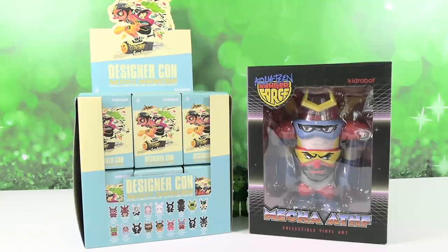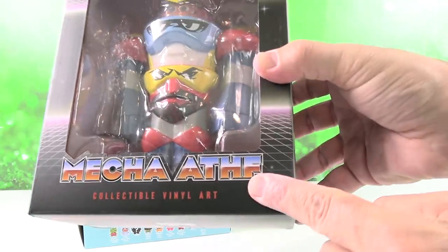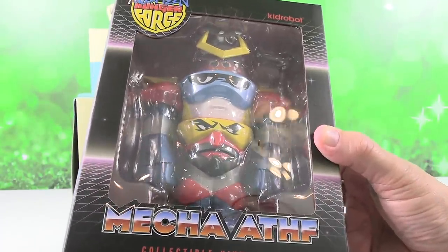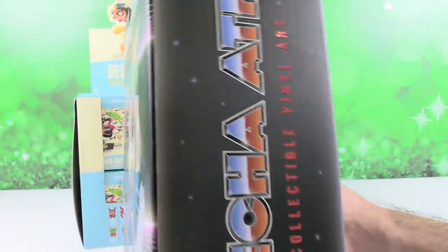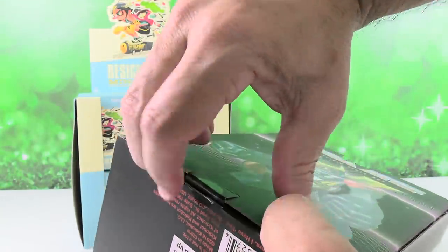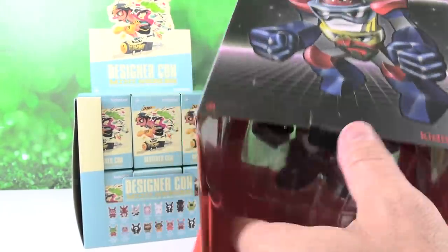We're also going to be opening up this special figure that Paul has over on his side. I am so excited about this. This is a mecha-at-hoof, otherwise known as Aquateen Hunger Force mech. If you like Shogun Warriors and you love Happy Meals, then this is the combination for you. So this is based on Aquateen Hunger Force — there's Meatwad, Master Shake, and Frylock in a huge battle mech. It looks awesome in the box, but let's take it out so we can fully appreciate its awesomeness.